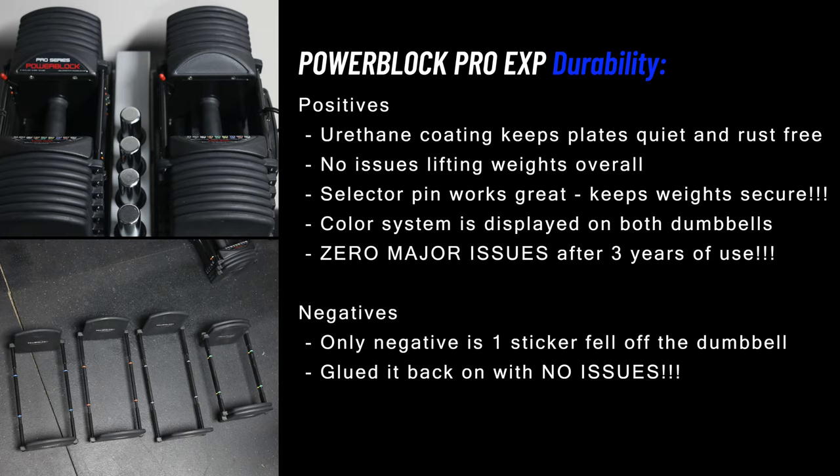How durable is this set? The weight stacks are steel plates with a urethane coating, which keeps them very quiet and prevents rusting — unlike other PowerBlock sets that have a metal clanging sound due to the lack of this coating. I've had no issues from a functionality standpoint and the pin has never come loose. The only issue I've ever had is a sticker on top of one dumbbell fell off, which I simply glued back on. As you can see from the footage today, this PowerBlock set is in fantastic shape.